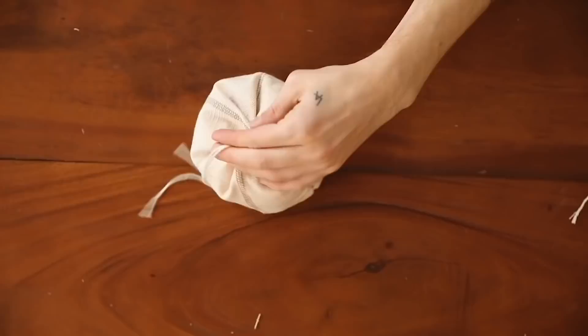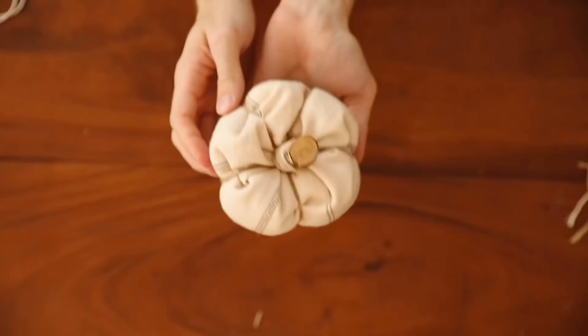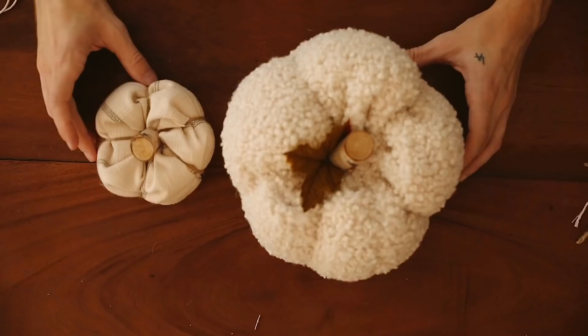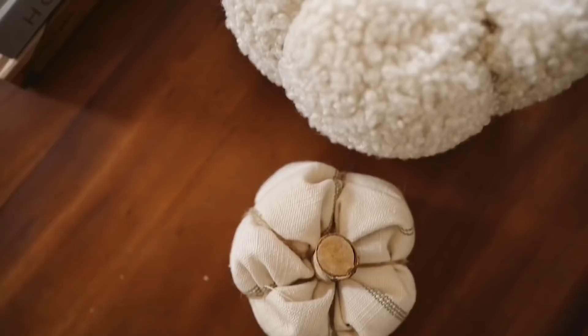I actually want to make one more with the other fabric — a slightly smaller version. I finished the second pumpkin, and it turned out so cute. I'll say that the stiffer, less fluffy fabric is a bit more challenging to work with; you get a more ruffled, organic look, but honestly I think it's a really cute look. They're both really cute — look at these little pumpkins! That is our second project.